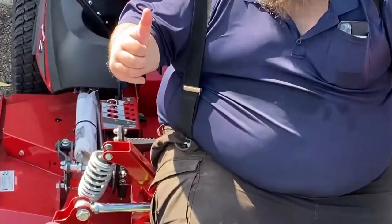Hey guys — this is my favorite brand of mowers: Ferris. I am sitting on my favorite mower, the 3300 from Ferris. It has coil-over shocks — best in the industry, smoothest ride. Let me show you everything about the Ferris and why I like it the best.